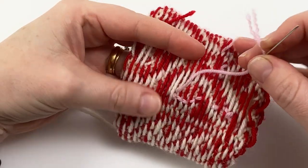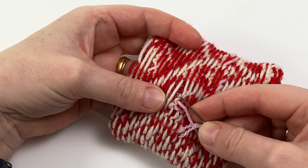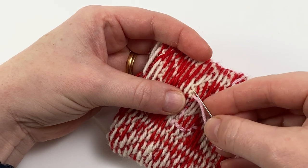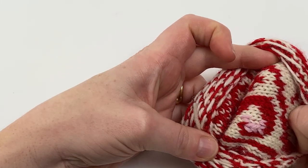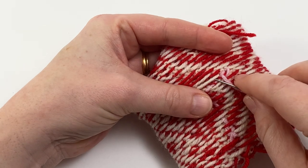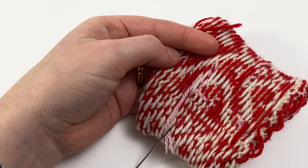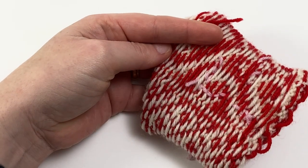Once you've finished working an area of colour, go back to the wrong side and thread your tail onto the tapestry needle. Weave in your ends on the wrong side so they're nice and secure and the fabric isn't going to unravel. It doesn't matter hugely which loops you gently go under — just double check every so often that it's not showing through on the right side. I always tend to double back on myself when weaving in ends, because that change of direction helps make sure it's absolutely secure. Once you're happy with your weaving, just trim it off and you're ready to work on the next contrast colour.